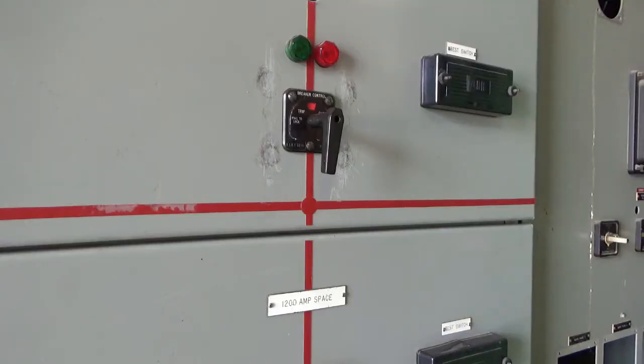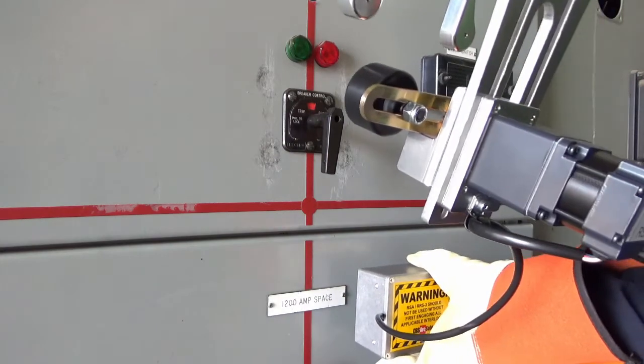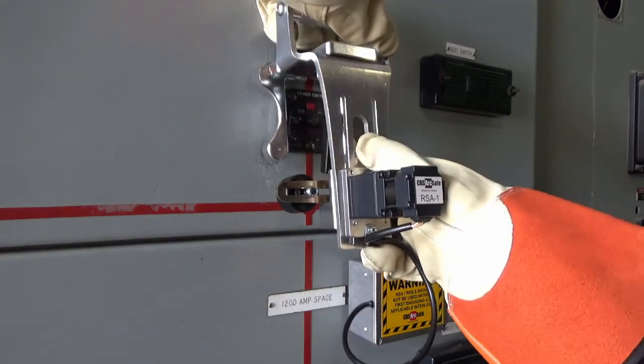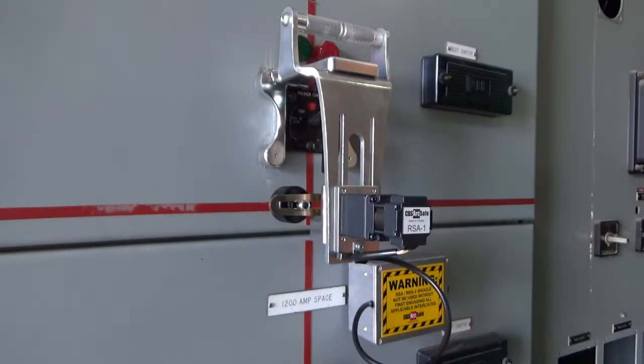To install the RSA, first ensure there are no obstructions around the switch that will interfere with installation. Align the frame on the RSA-1 to the switch escutcheon, and then roll the RSA into place.